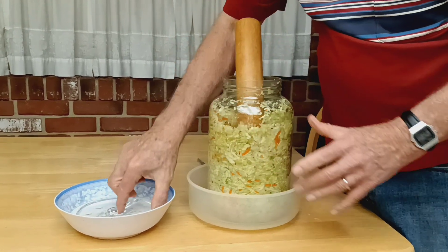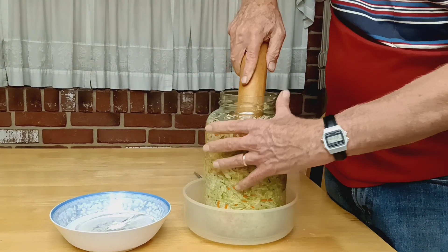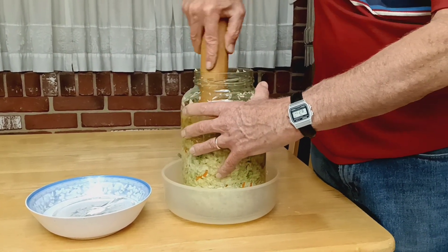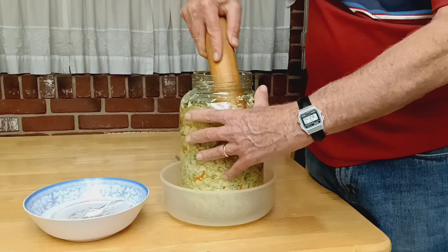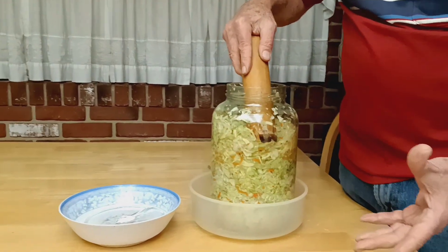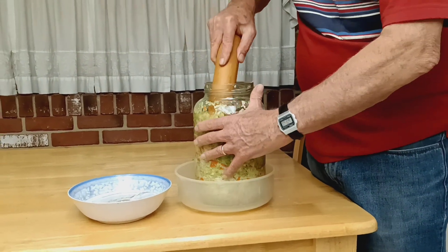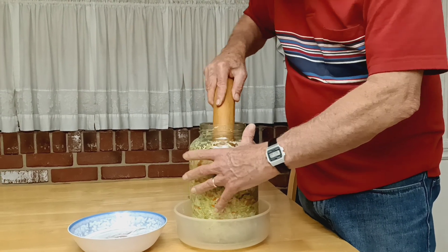Once I put these crock weights on it, it should hold it below the brine, and we'll let it sit for eight days or so. It's kind of cool right now temperature-wise, so I don't think it'll be ready in seven days.